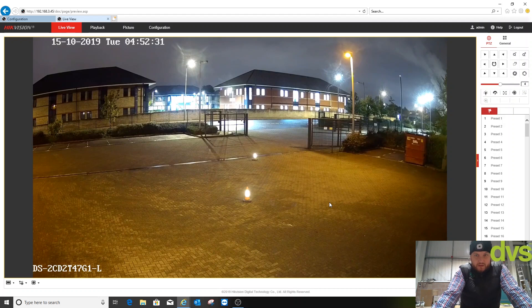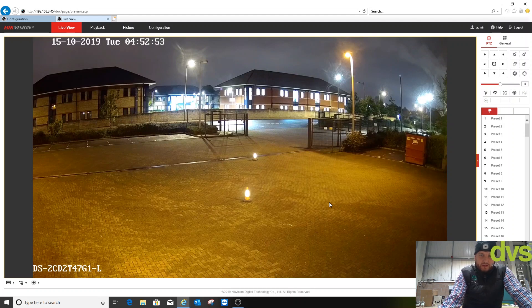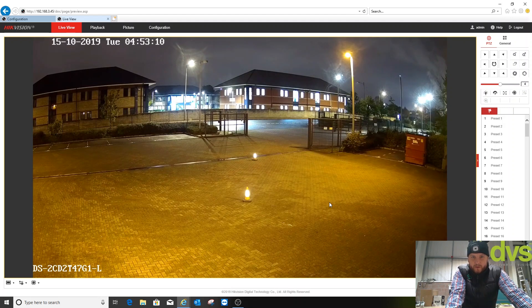Having reviewed the footage, I'm actually quite pleased with it considering the low light performance it gave. Like any camera, the more light you give it the better. Another point: if you've got cameras with infrared in the area, be a little careful — if the infrared LED shines into the camera or is adjacent to it in the field of view, you'll get a purpley haze. Camera placement is probably more critical with this technology than anything else. If you need any help or advice, please contact us here at DVS.